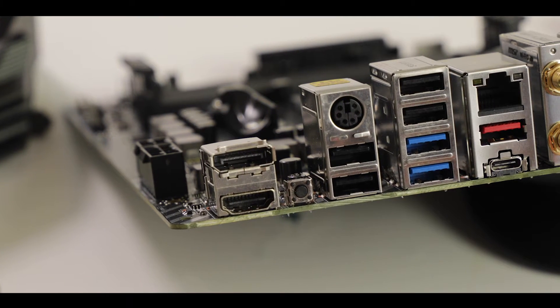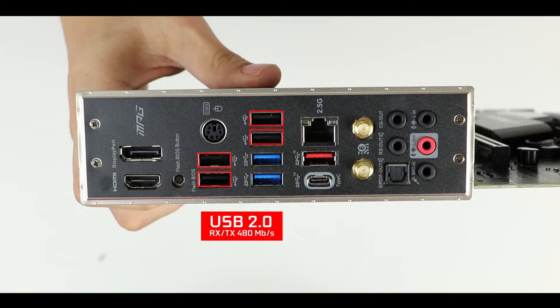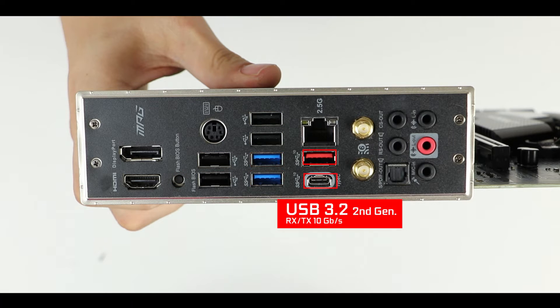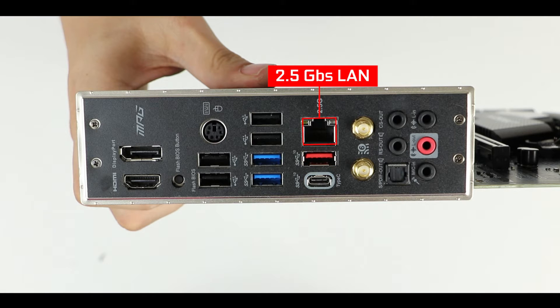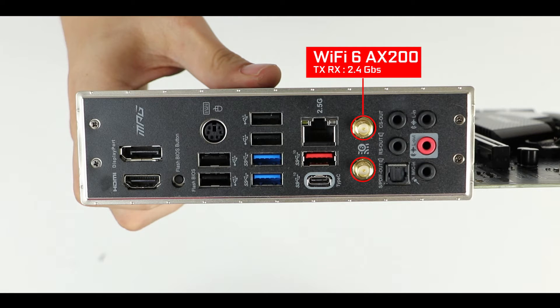We have a PS/2 connector, which I can understand on an overclocker like the Carbon since it's the most robust and safest way to access your BIOS — but again, combined with integrated display outputs, it doesn't fully make sense. MSI, next time keep the PS/2 but remove the display outputs. Next we have a CPU flashback button for CPU-less BIOS recovery and update, USB 2nd generation ports, USB 3rd generation 10-gigabit plugs including a Type-C, and a 2.5 gigabit LAN — a natural and expected upgrade at this price range since the Intel Z490 platform and B550 release.